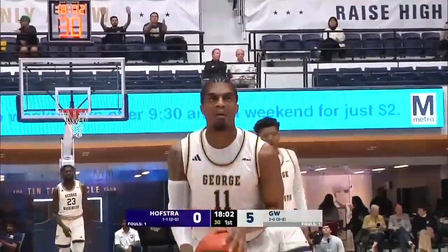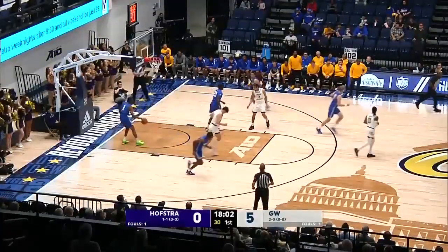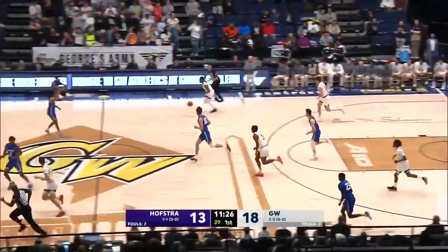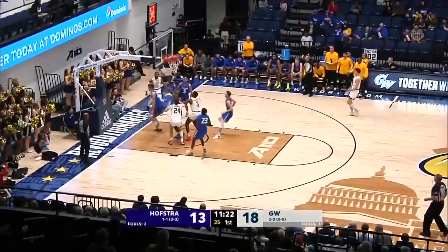Last game against William and Mary, they were down nine — James Bishop and Maximus took over the game in the second half. Bishop is being ready here, can't leave him now. Jacoy's not as big as him. Good defense though, stay in front. Garrett with the rebound, Bishop with some speed all the way through.